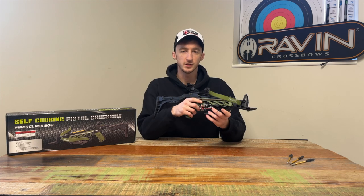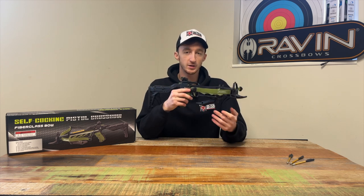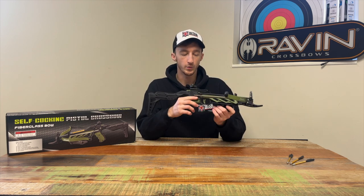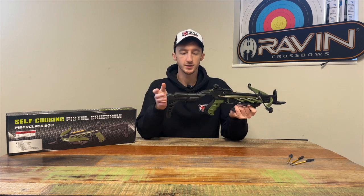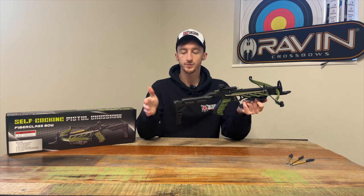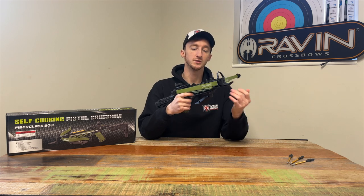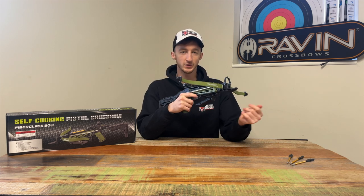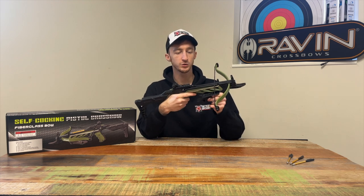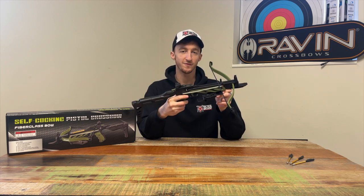This crossbow is pretty similar to other pistol crossbows on the market, such as the OP360 from Angle Arms, the Mantis, the Cyclone, and the EK Archery Cobra. What I do like about this one is that it has a nice adjustable stock — you could pull it out quite a bit — which I find really nice for a pistol crossbow because without a stock I find it really hard to steady my aim. It has a draw weight of 80 pounds and shoots at up to 185 feet per second.